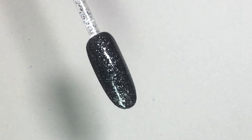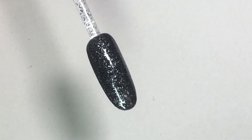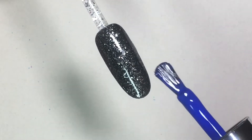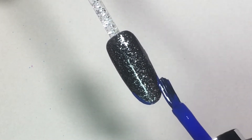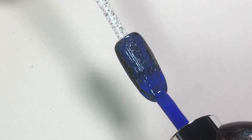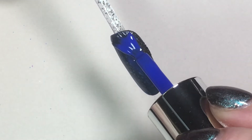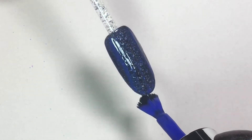Once you have those layers applied, this is where you want to come in with the color that you would like to use for the rock look. I'm using Blue Eyeshadow because blue is one of my favorite colors. I'm just going to apply it in the usual five-step method. The difference, however, is I'm really going to drag the brush through the color because I want the sparkles from the Dark Diamonds to show through.